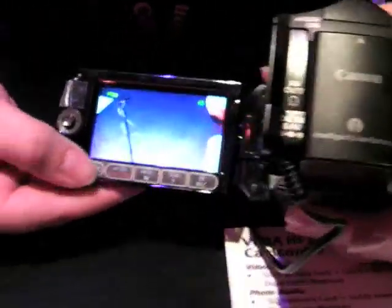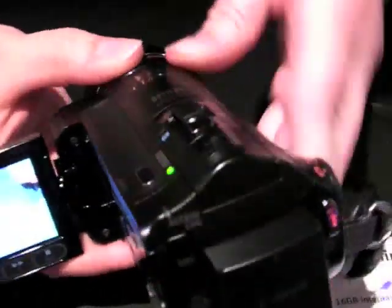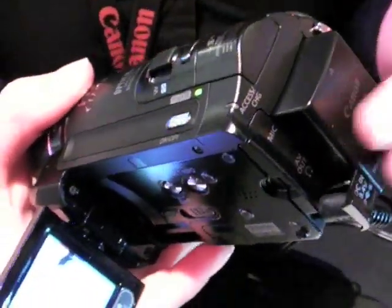You've got the menu systems — very simple, easy to use. Functions: 12 times zoom, optical, optically image stabilized. 3 hour battery life out of the box, 6 hours with the extended battery shown here, painted to match the body.